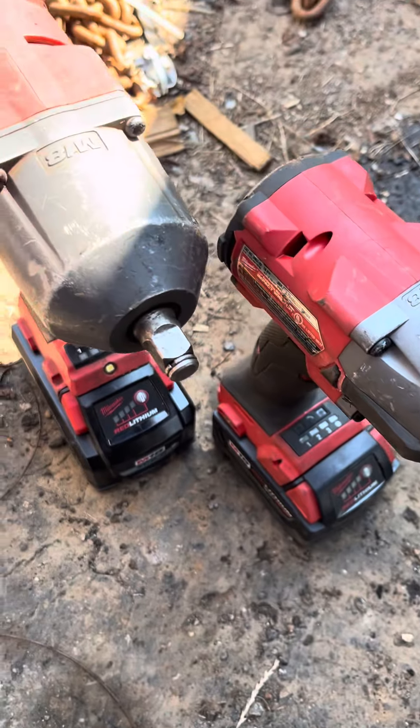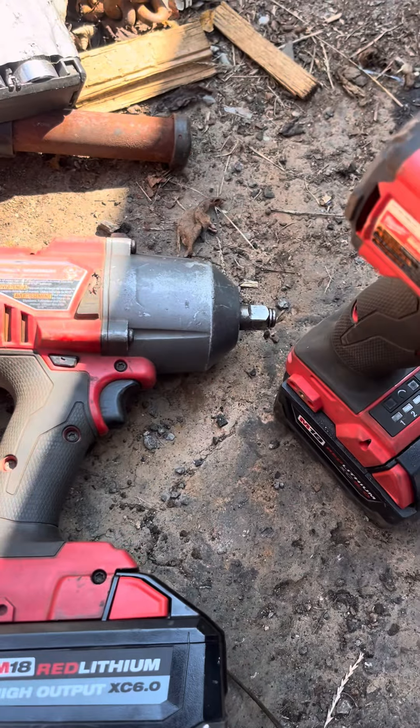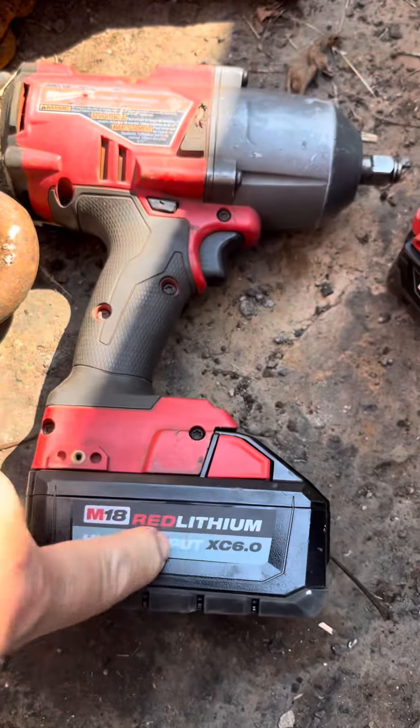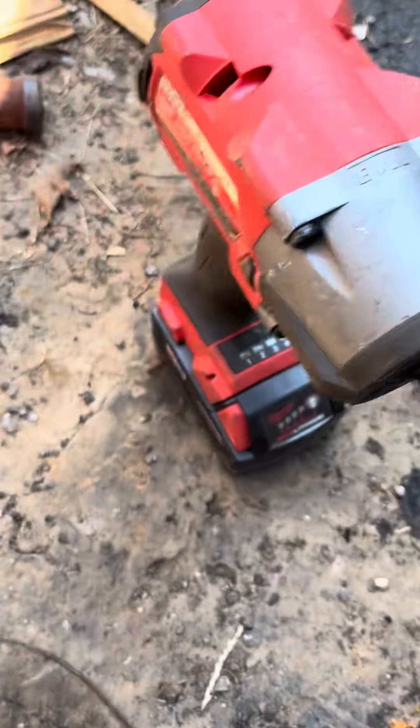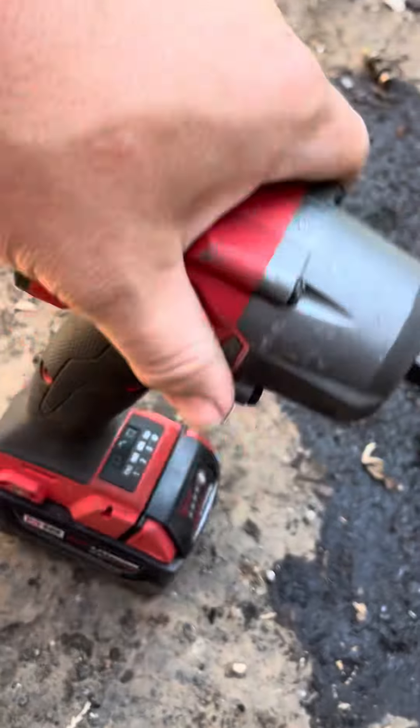This question comes up all the time: do I need the high torque? This is the last gen Milwaukee brushless high torque. It has a new XC6.0 battery, as you can see, it's fully charged. Or can I get by with a mid torque?